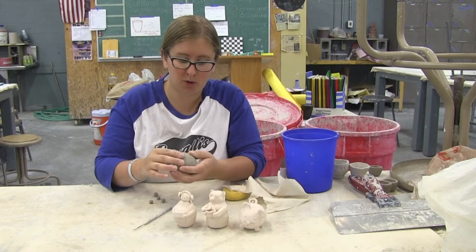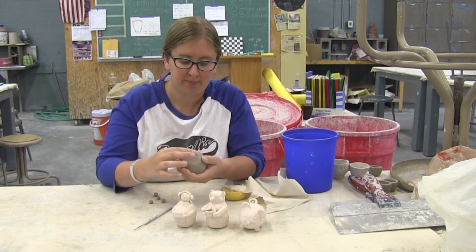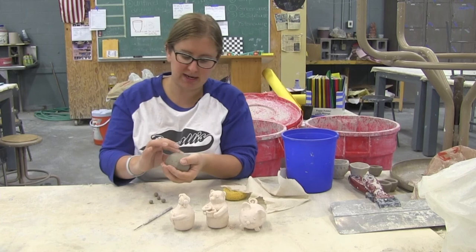Don't forget at the very end of this process we need to poke a hole somewhere in our rattle, because by putting these two pieces together we've created kind of a little bomb to put in the kiln — we don't want it to explode once it fills with steam from the water. Most students just poke the holes at the bottom and that's just fine; the steam will find any way out.